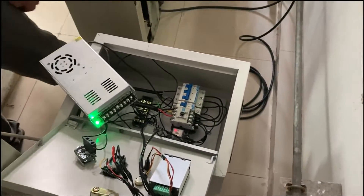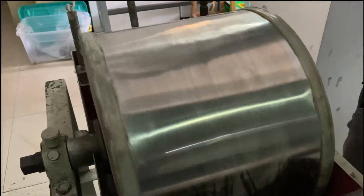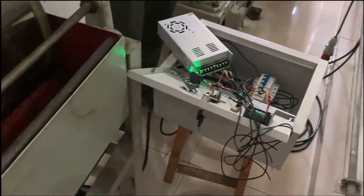Oke guys, ini bisa kita lihat untuk power supply panel ini udah hidup. Tapi sangat disayangkan guys, disini tidak ada, terjadi yang namanya kebangetan. Jadi kita bisa lihat disini, dan bisa disimpulkan berarti ini yang rusak bukan panelnya, berarti gulungannya.